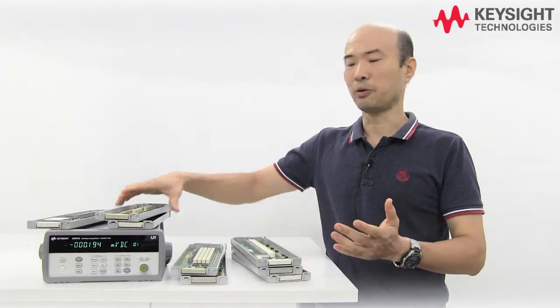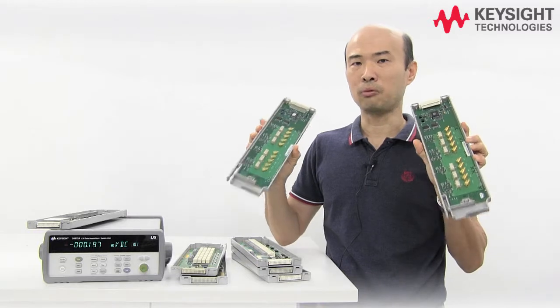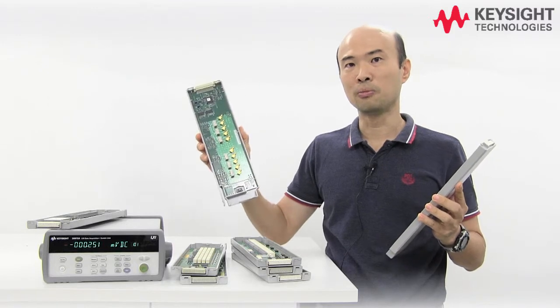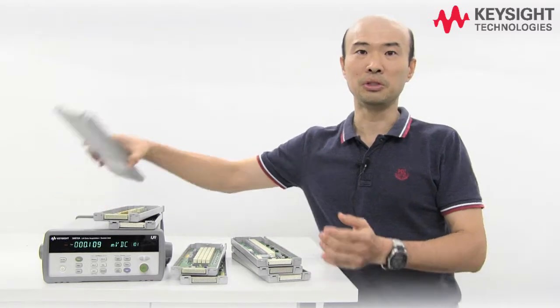For RF, we have the 34905 and 34906A. These are 2 GHz bandwidth switches, and the only difference between the two is that the 34905 is a 50-ohm switch and the 34906 is a 75-ohm switch.